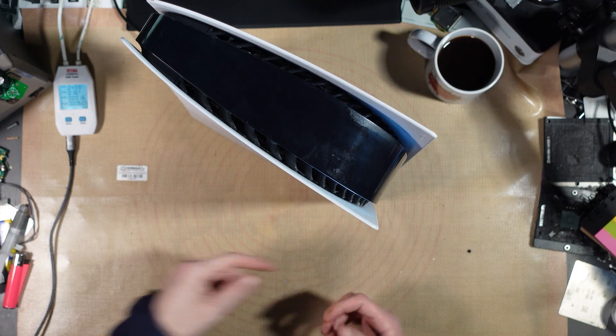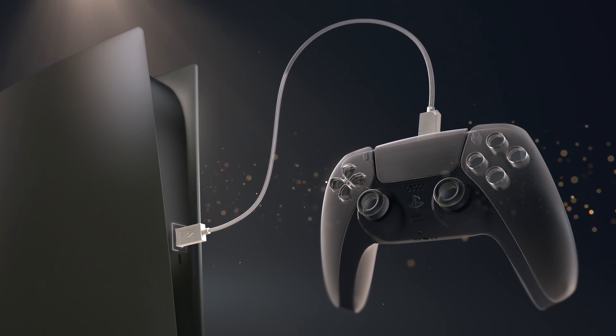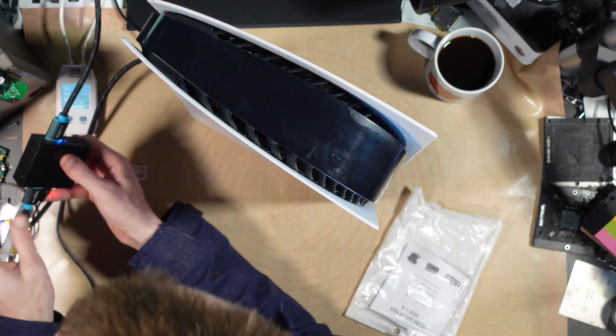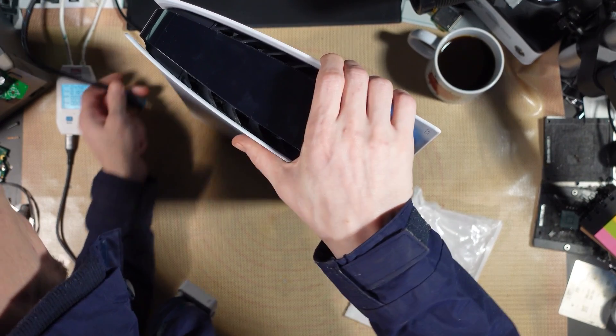It turns on. Does it display? It does work, it does turn on. The HDMI port's a little bit loose though. So that was just a quick and dirty verification. Yeah, that HDMI port's loose — loose as hell. This has been dropped.